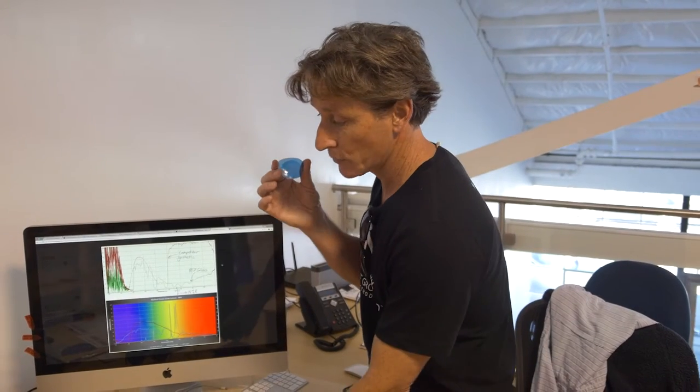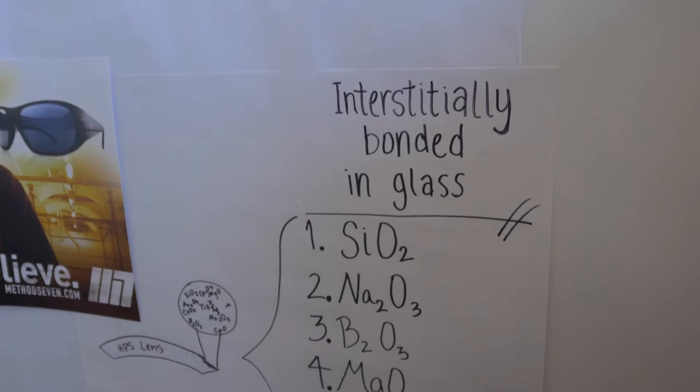So why a Method 7 glass over everybody else? Well, we actually make a glass lens — this is the key to our whole product line. It's the rendition glass. We went to Germany and melted six-ton batches of this molten glass and blended about 11 elements into the glass.